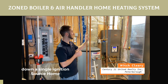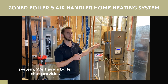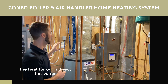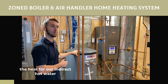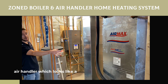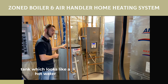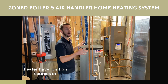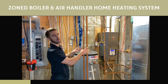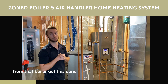We're going to break down a single ignition source home heating and domestic hot water system. We have a boiler that provides the heat for our indirect hot water tank and our air handler. That means that neither the air handler, which looks like a furnace, or the indirect storage tank, which looks like a hot water heater, have ignition sources or venting. It all comes from that boiler, fed by hot water loops and coils that steal heat from that boiler.